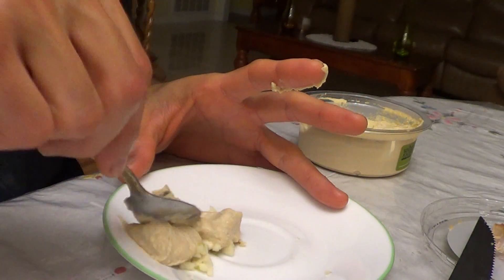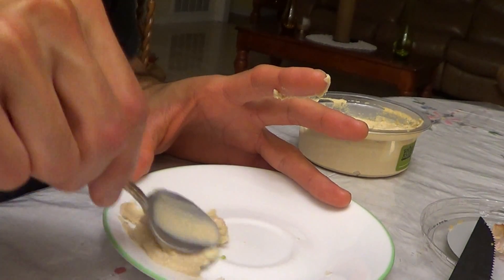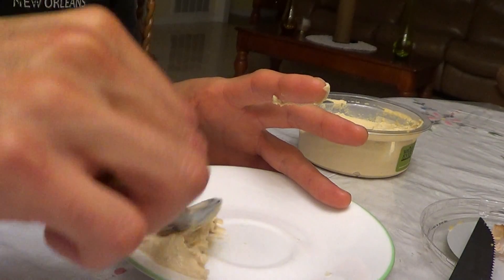What I do is just mix it in there. It sticks — you can't even see it; the garlic is in there already.